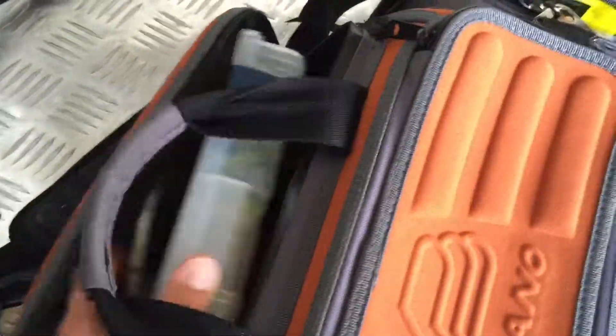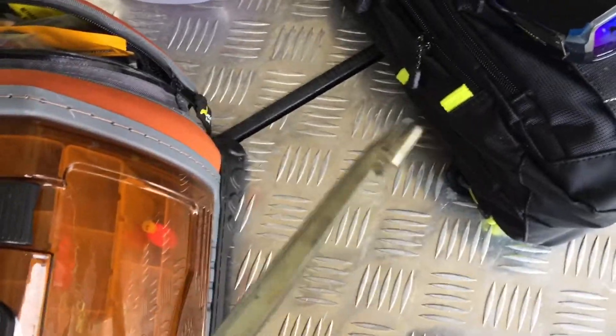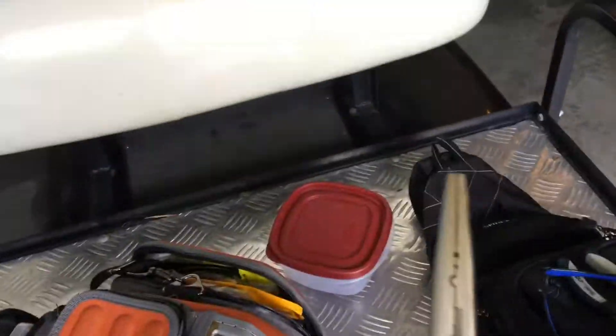We're gonna start off right here with some bobbers - a couple bobbers. I don't really use them very much. Then back here I've got pliers so you can get deep in the throat if you hook a fish really deep in the mouth. Got some Rapala pliers - these are very reliable, they cut good and they do all that stuff.